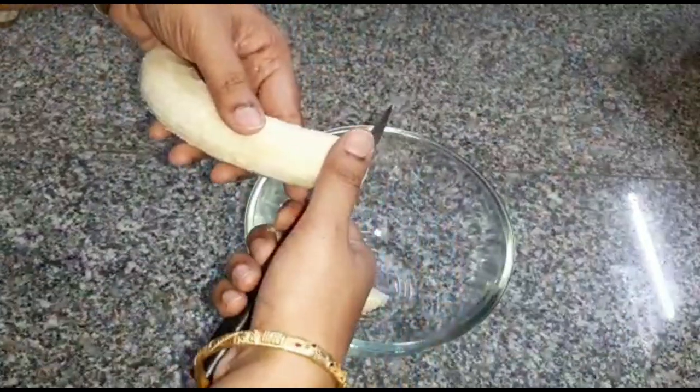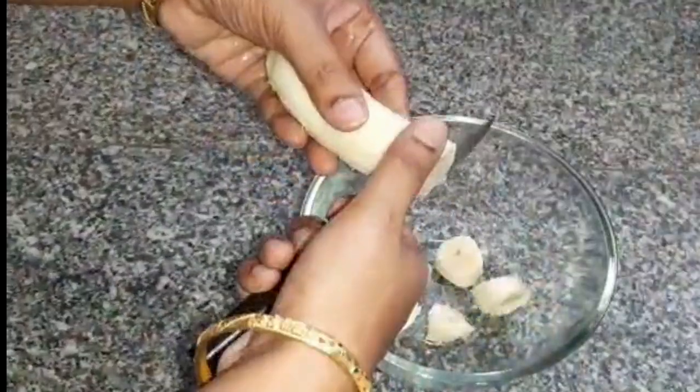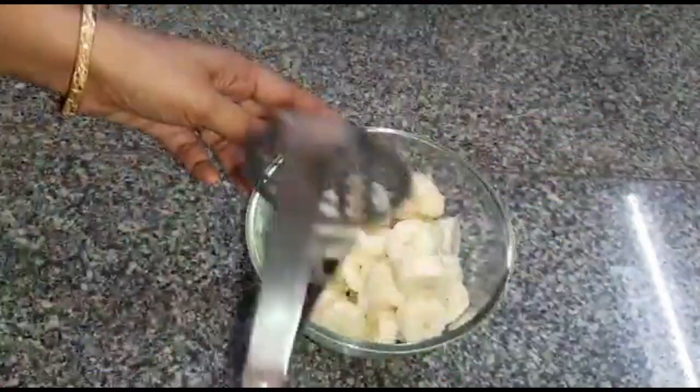First, let's chop the bananas. Add 4 bananas. Let's chop the bananas.